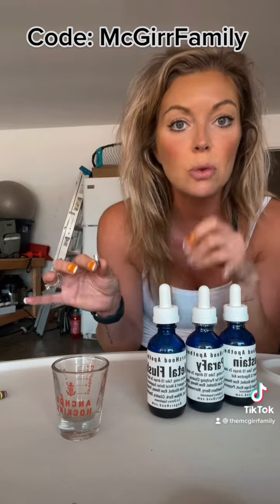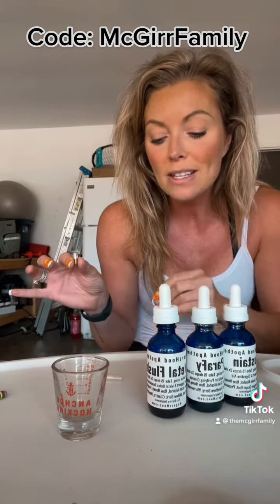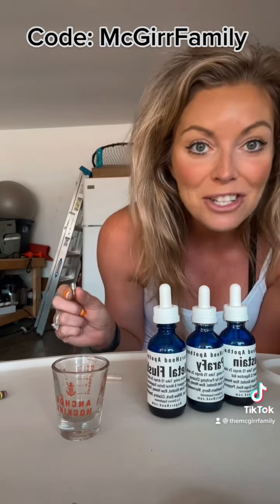Morning and lunchtime you actually have to use two capsules, but then at night when you only do two of them, you only need one capsule.